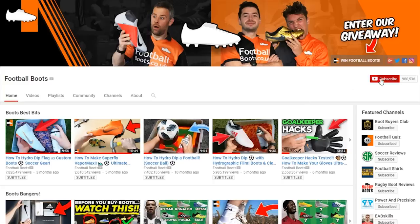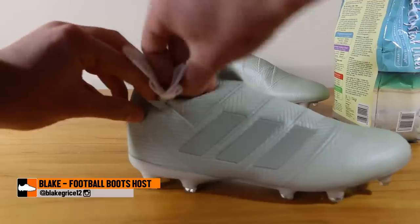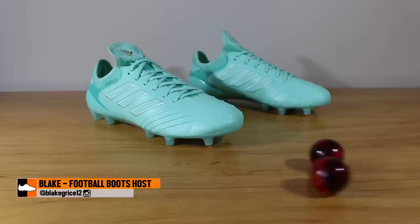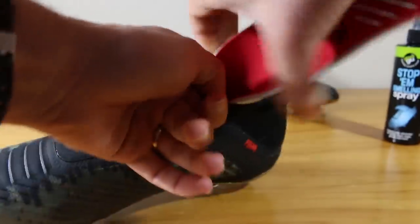Make sure you don't miss out on all of our latest content — turn on notifications and make sure you're subscribed. This time we're focusing on removing and alleviating those nasty smells you get inside your football boots by testing and trying several techniques which you can do at home.